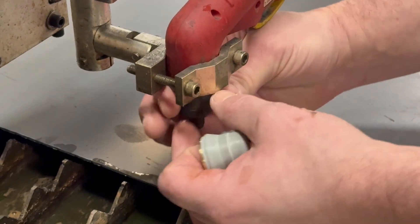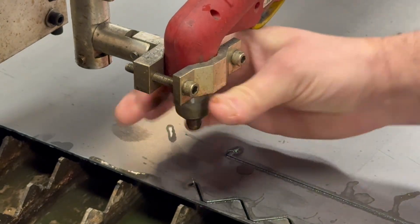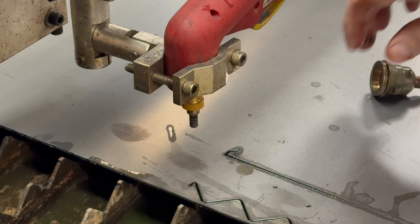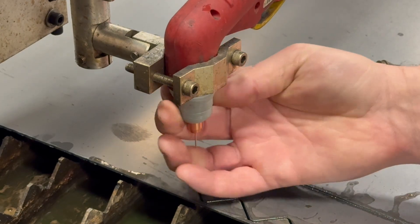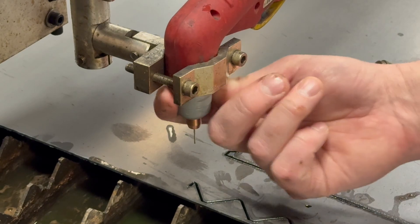We've found that just measuring and sliding the material is sometimes not as accurate as we would like. So we've started using a small pin that will fit through the tip of the nozzle that we're using, in order to help us be pinpoint accurate with where the torch will pierce and cut the material. Just be sure not to forget to remove the cap with the pin in it before firing the arc again.